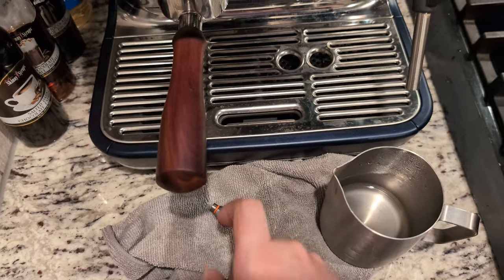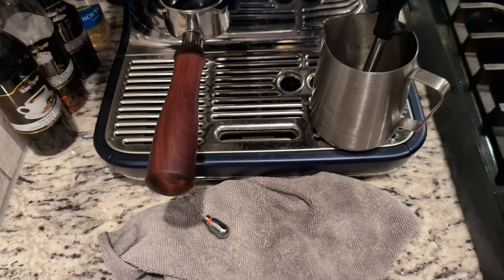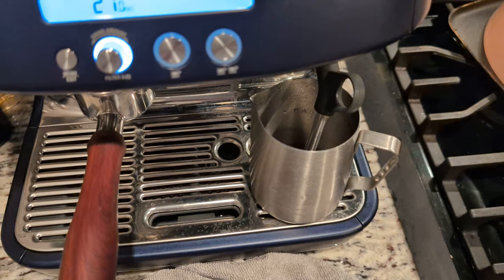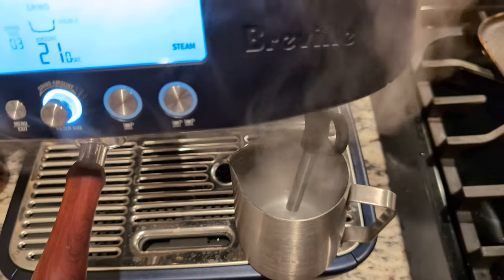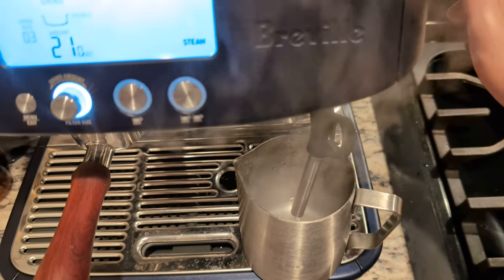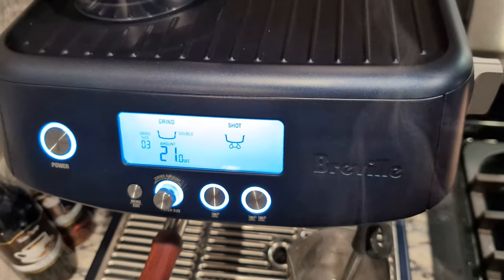The first step you're going to want to do — and this is strictly to know if it's your wand or your tip having the issue — you're going to want to run steam through the actual wand without the tip. If it does not look like that, it's probably something internally in your actual machine. So that tells me there's pressure and it's perfectly fine working.